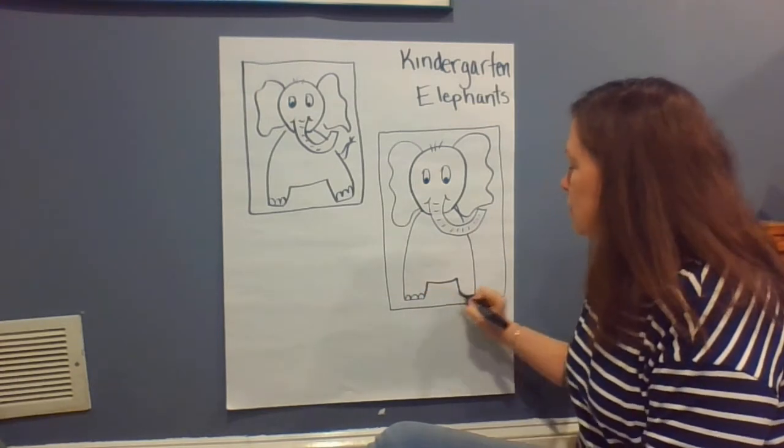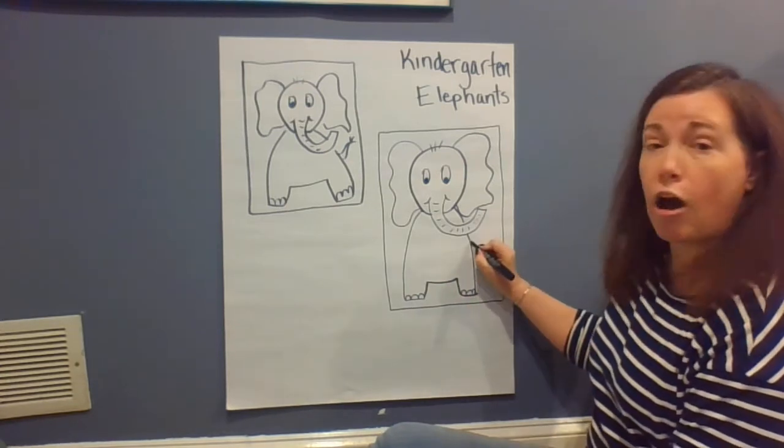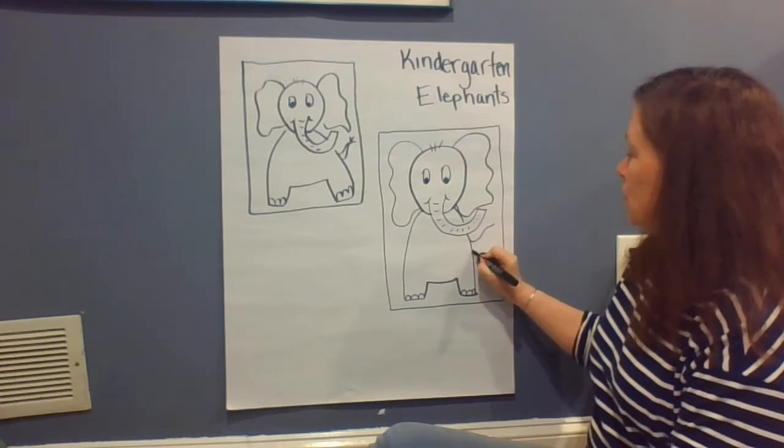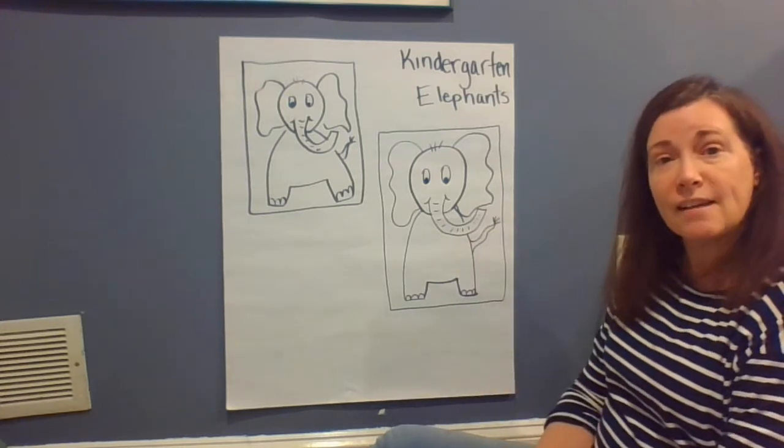We'll give our elephant its toes, and off to the side you can give your elephant a little tail.